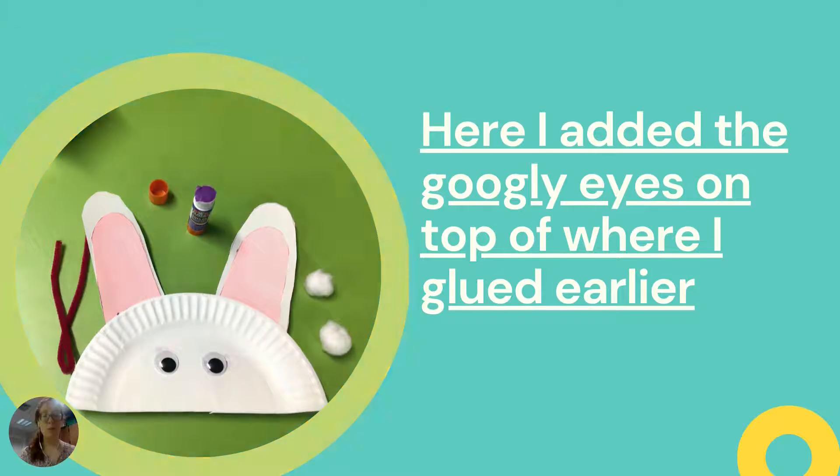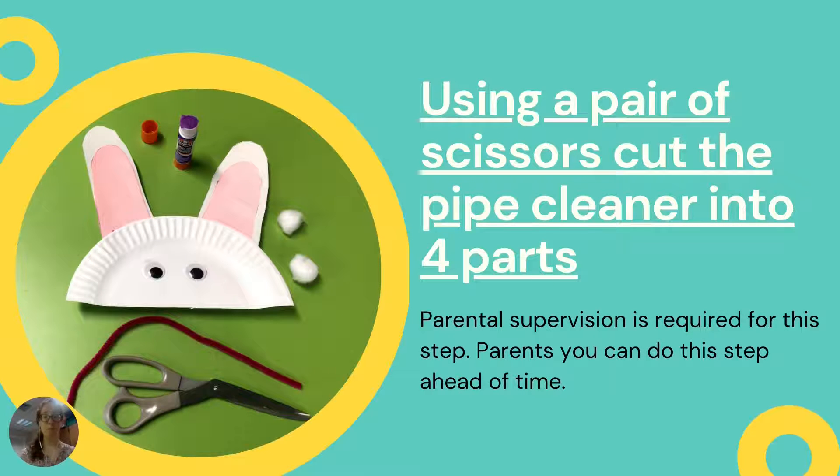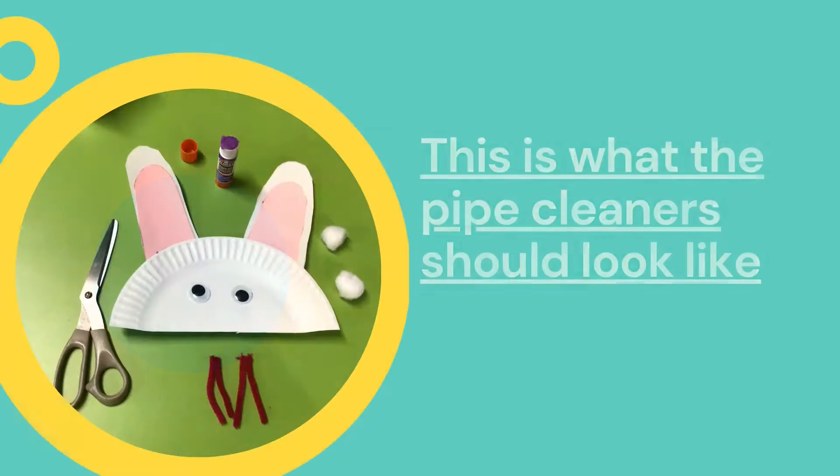So now we're going to move on to the nose portion. The first thing we're going to do is we're going to cut our pipe cleaner into four equal parts. Parents, this is something you could do ahead of time, and parental supervision is required if you're going to let your little ones use scissors. So four equal parts, about two inches or so in length. This is what the pipe cleaner should look like — at the bottom you see those four parts. Now we're going to move on to gluing down our nose because the pipe cleaners — the whiskers — are the last step.